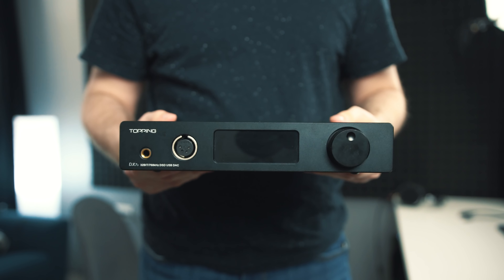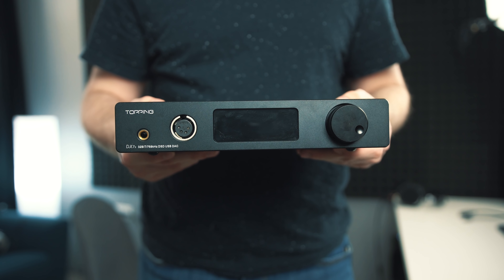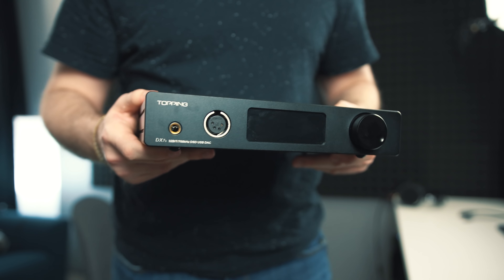It's got a very anodized aluminum feel to it, just rock solid. The build quality — the machining — is very, very impressive. The tolerance of everything is great. I have zero complaints when it comes to the build quality of this. It is an extremely well-built unit.